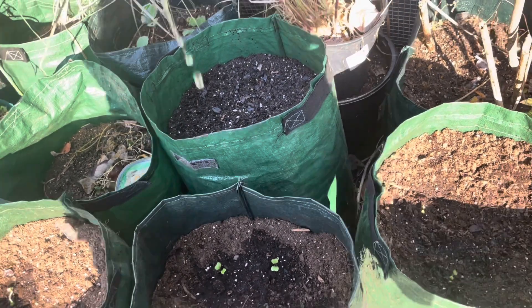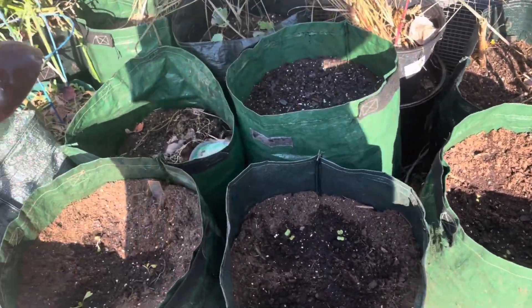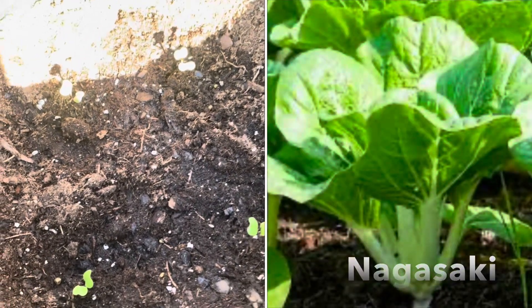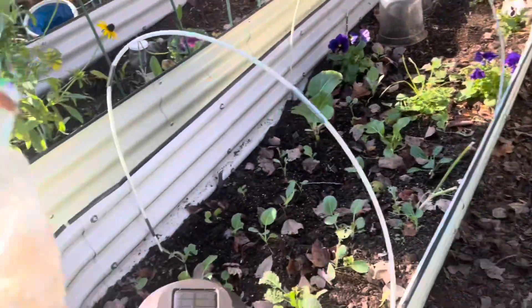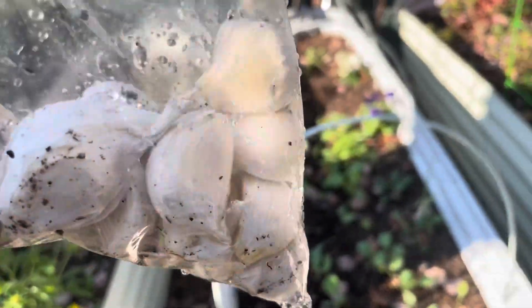Down to the last drop. This is some Chinese Nagasaki cabbage. I'm going to find some spots in my raised beds to plant the rest of this garlic, and I have a couple more cloves in the house that I'm going to plant as well, off camera.